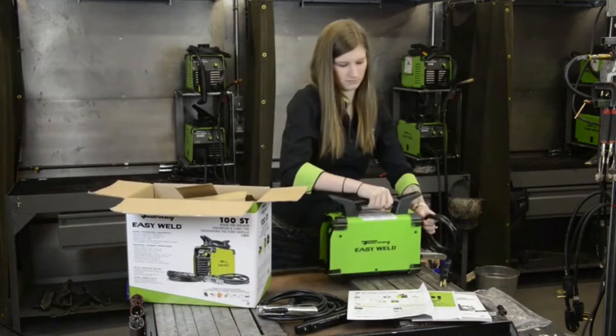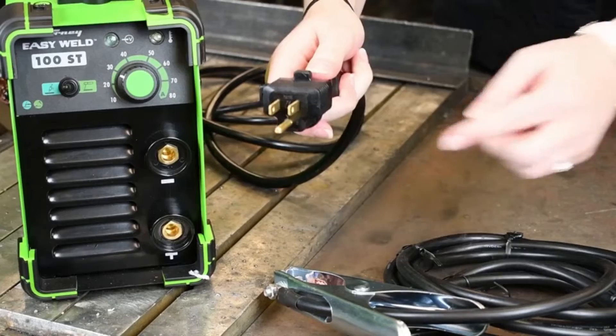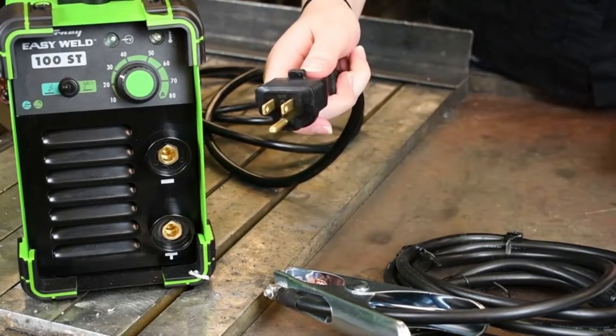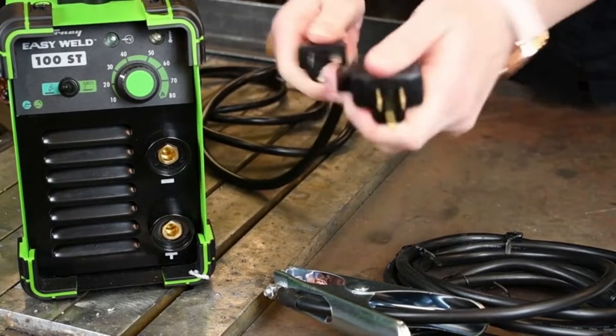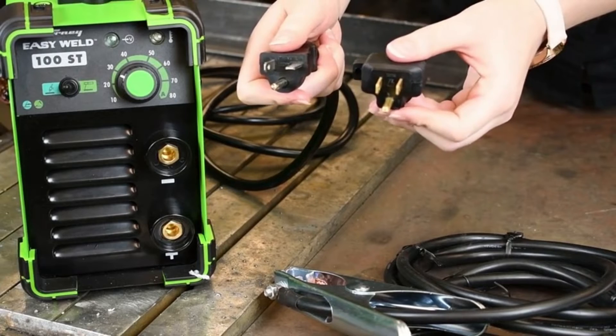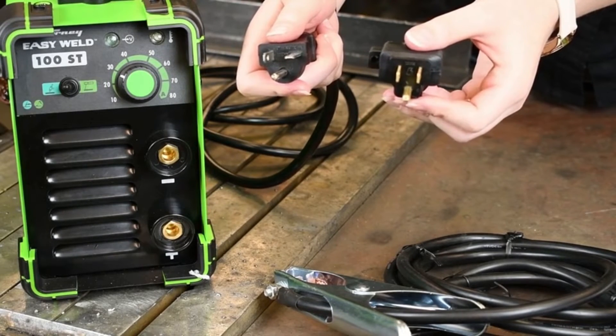The input of this machine is 120 volts and the output is 90 amps max, DC output only. With the 15 amp adapter, this machine can be plugged into any household outlet. For the best welding experience, we recommend removing the 15 amp adapter and using a 20 amp outlet on a dedicated line with a 30 amp breaker.